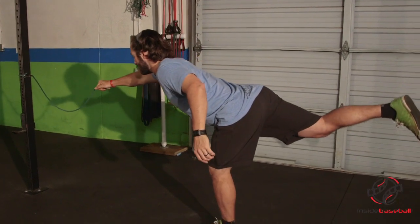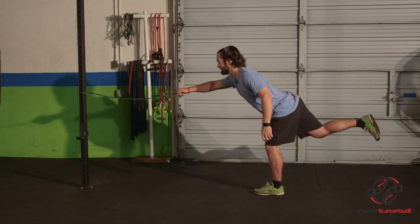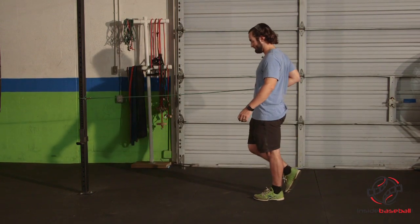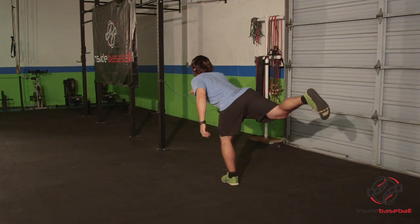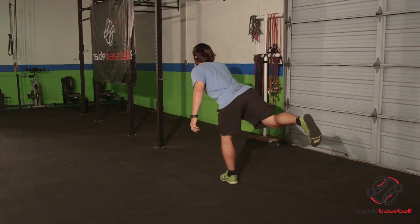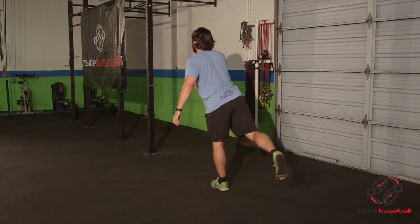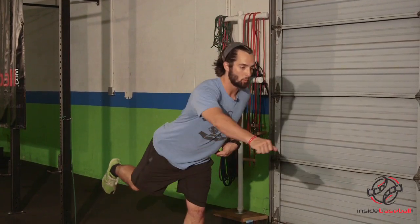Reach back out, stand up, and pull. As you do this, you want to make sure that you're staying stable on that foot, as well as making sure that you're activating your lat as you pull. It's a two-part movement. So as you begin to come up, you will stop and then pull in.